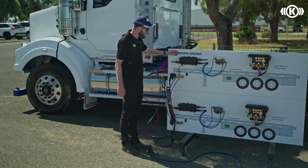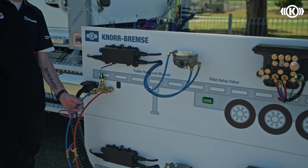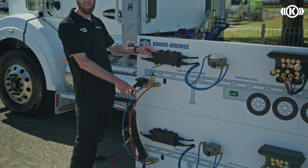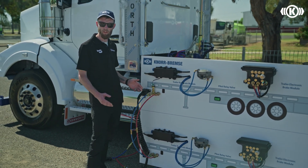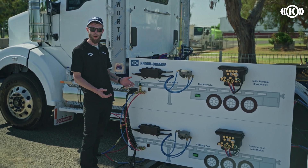The TRM can also be fitted with two pressure transducers in the control line to convert a pneumatic signal to an electronic signal. The reason we utilise two pressure sensors is so they can cross-check against each other to make sure you're not getting a false brake intervention.